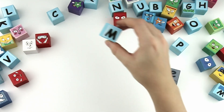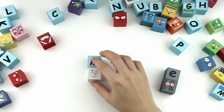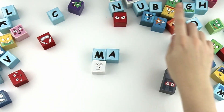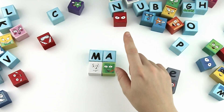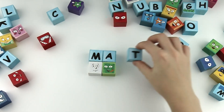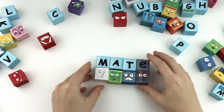M, A, T. Mad. Mad. With the silent E, it's mate!